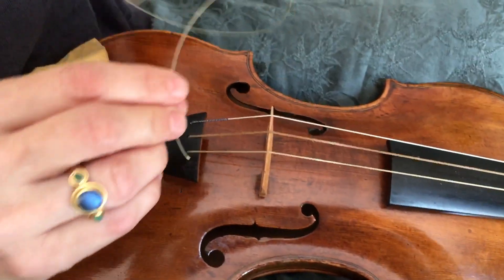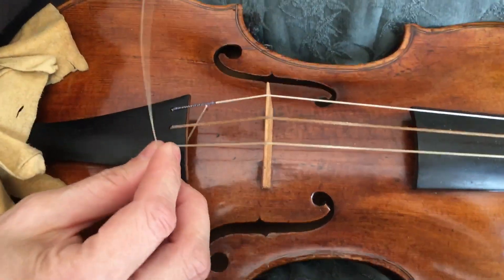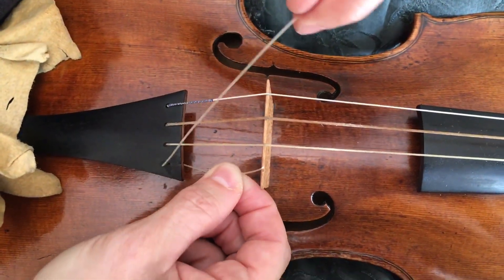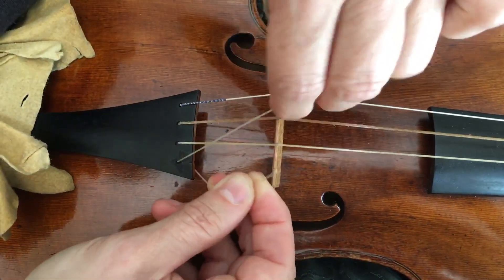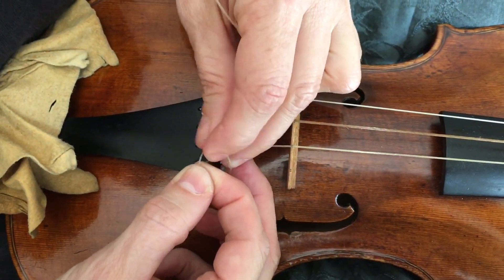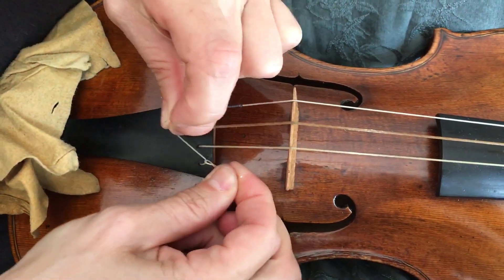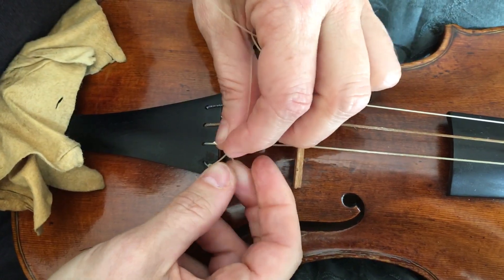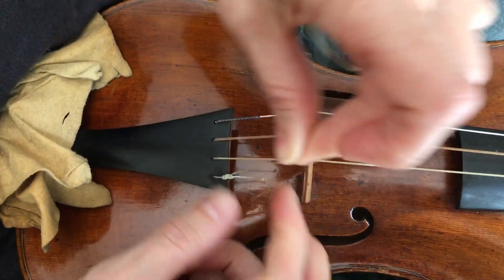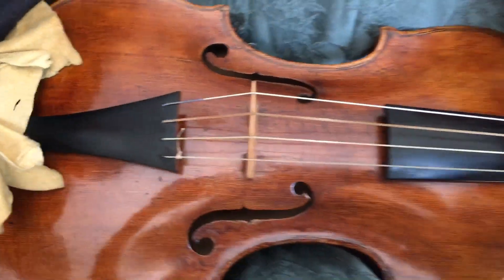So I'm just going to do it again. That was a test bit of string — this is the actual string I'm going to put on. So in goes a bit of string, and then we have this bit here. Make a little loop, and then pass that bit of string over and through the loop. One nice little knot, and then just repeat. And there you go. Thank you.